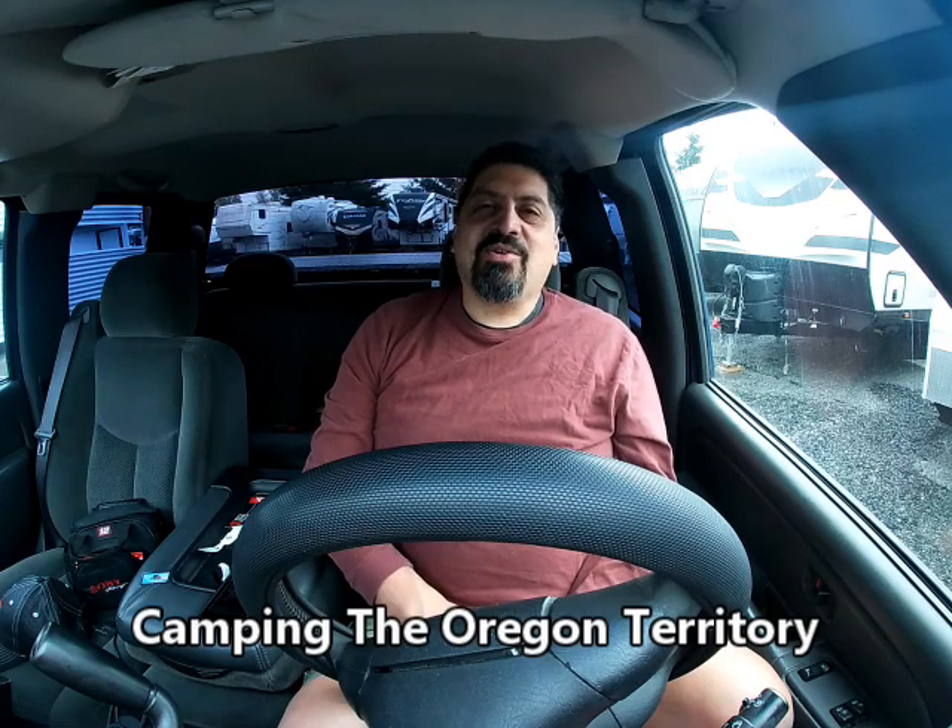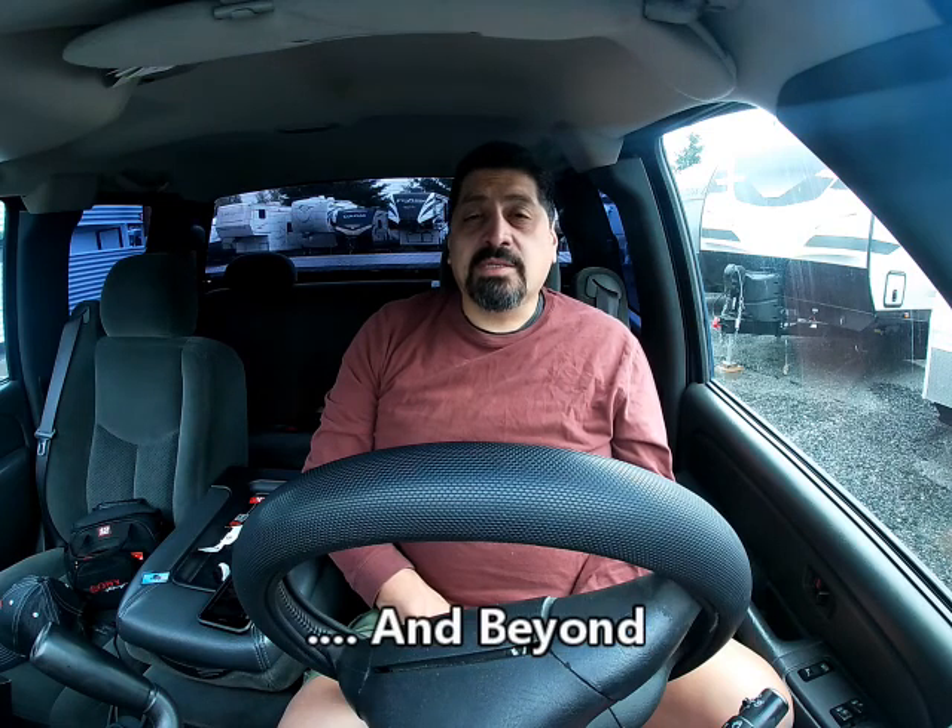Welcome everyone! I haven't put a video out in quite a while — it's been well over two months. We have not gone camping since our last camping trip to the KOA in the Albany area, and we're not going for another three weeks here at the end of July.